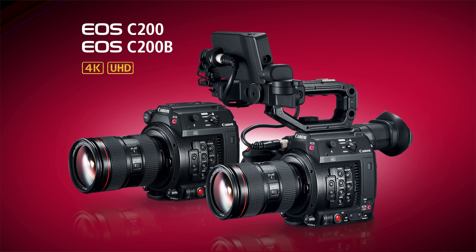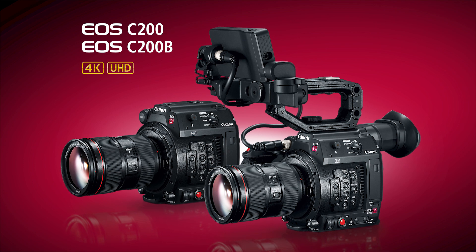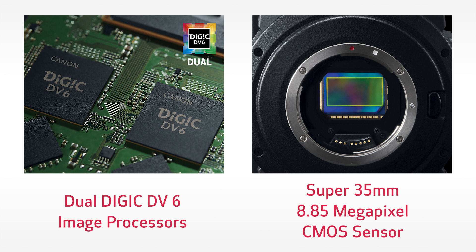With the exception of the accessory differences between the two models, these cameras are otherwise identical in all other respects. As far as image quality, the C200 features two Digic DV6 image processors, which powerfully transform high-resolution image data. And as far as deliverables go, this is where this camera gets really interesting.